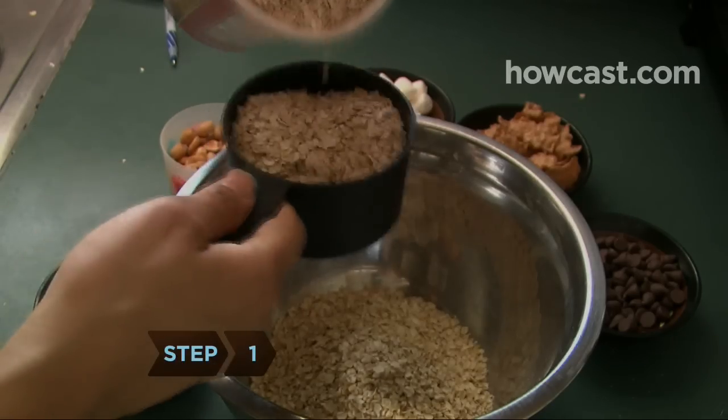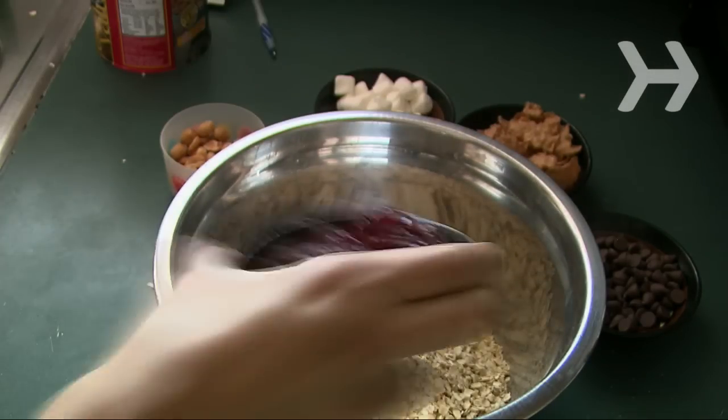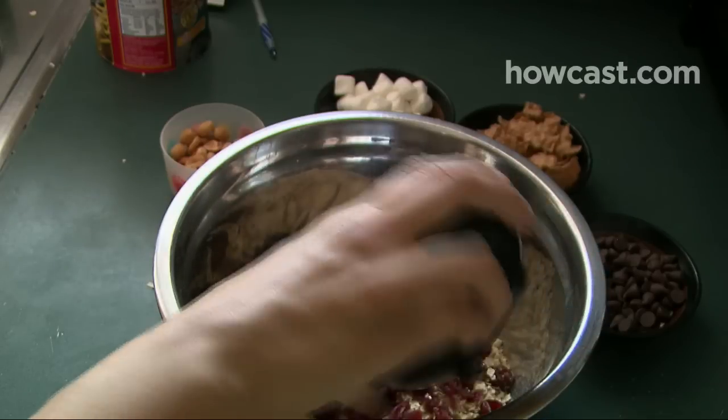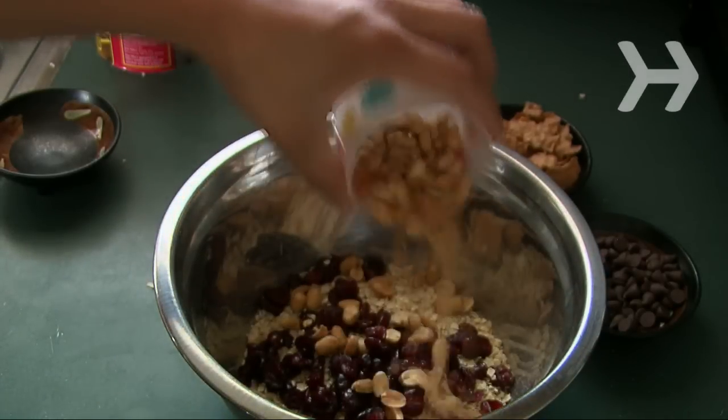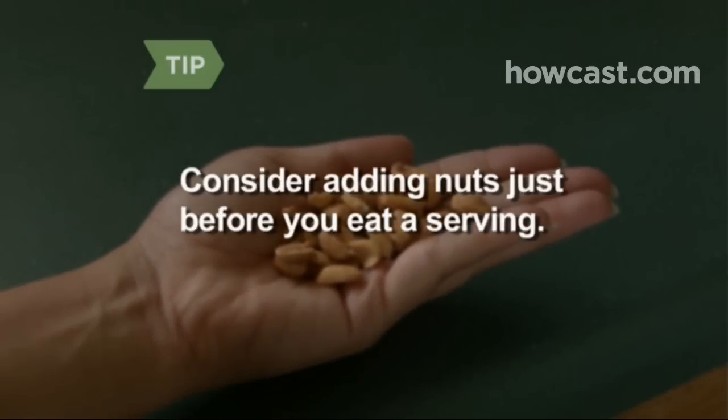Step 1. Start by putting rolled oats, the basis of most muesli, into a large mixing bowl. Add seeds, dried fruit, and chopped nuts. The types and quantity is up to you. Consider adding nuts just before you eat a serving, since nuts go bad quickly.